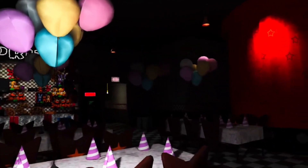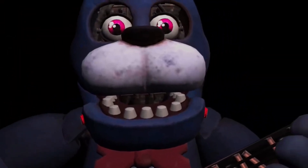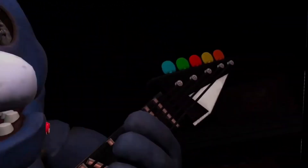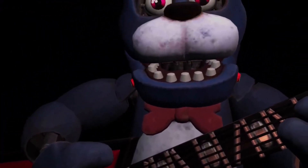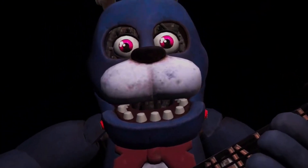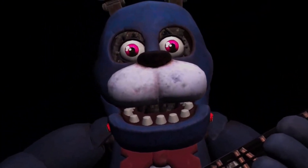Welcome back to Parts and Service. It looks like Bonnie's guitar is out of tune and must be recalibrated. First, we must access his harmonization module located inside his secondary throat pipe. To access the throat pipe, both eyes must first be removed.